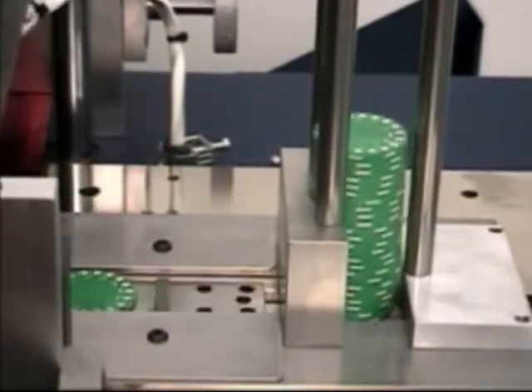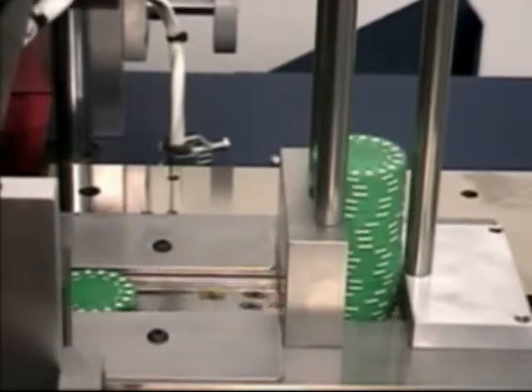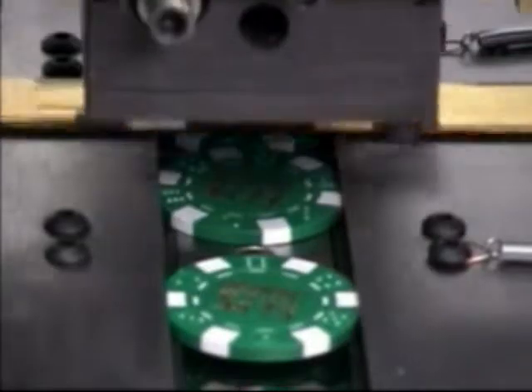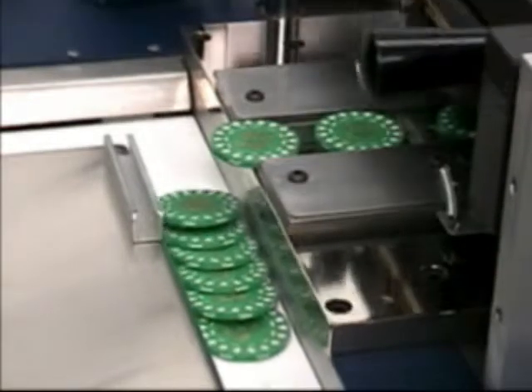The chips begin their journey through the E4PK by first being placed in the chip stack. From the bottom of the stack, the chips are advanced down a track until beneath the print head. When stamped, the chips are advanced through the track until discharged onto a conveyor belt.